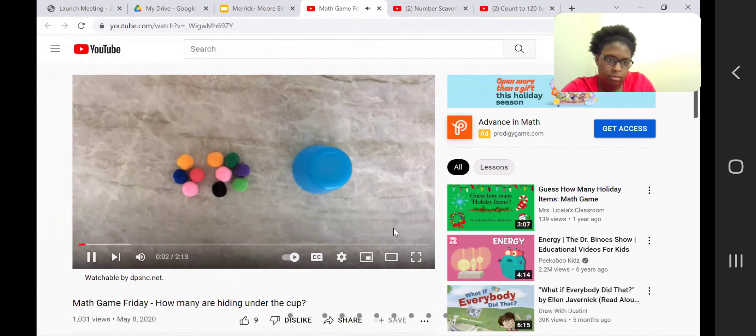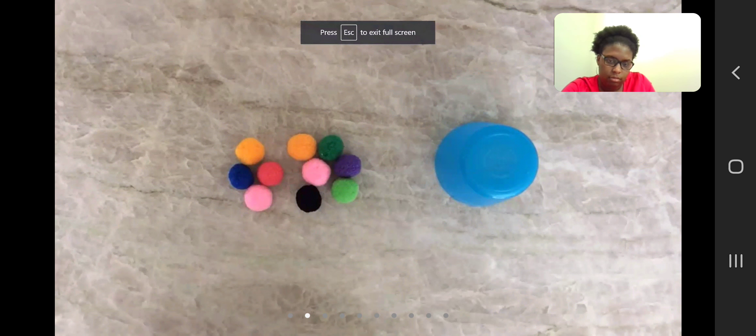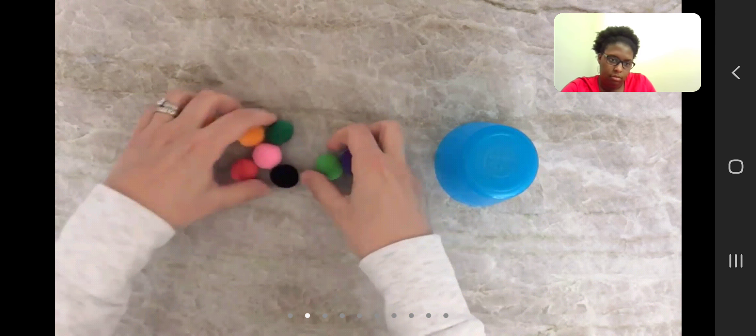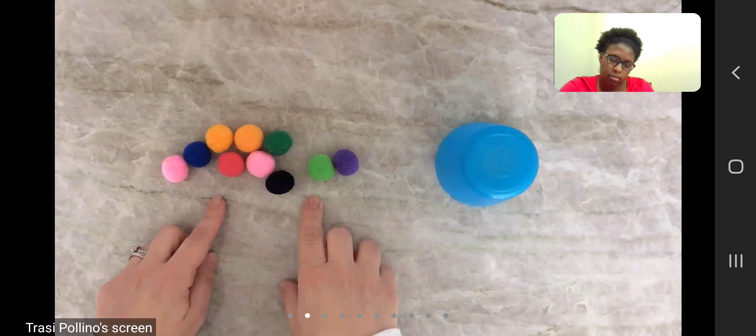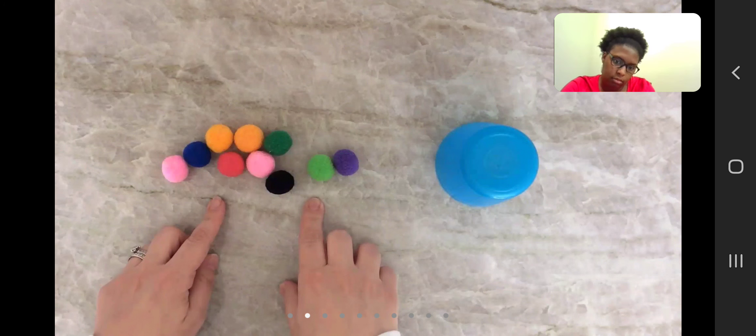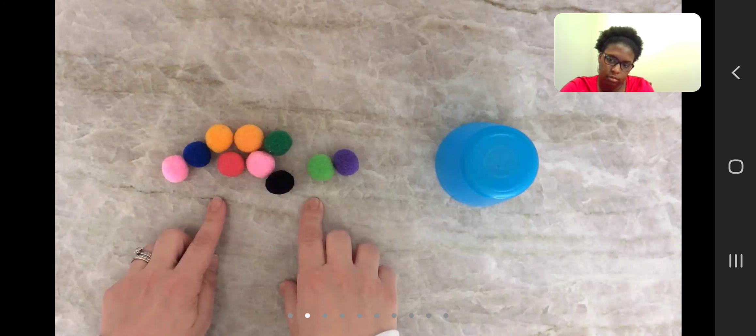Hi everyone, it's Mrs. Albanese. Today for Math Game Friday, I'm going to teach you one of my favorite games that you can play at home. It's called How Many Are Hiding Under the Cup. For this game, I used some pom-poms, but if you don't have pom-poms at home you can use any other small objects — buttons, beans, pasta, goldfish crackers, whatever you have. Let's count and see how many pom-poms I have.